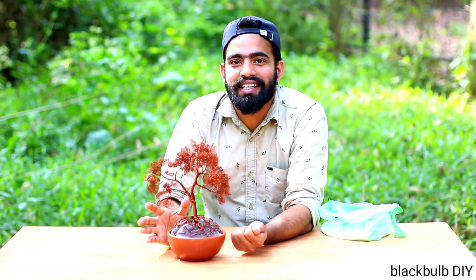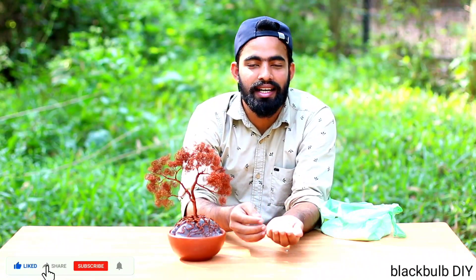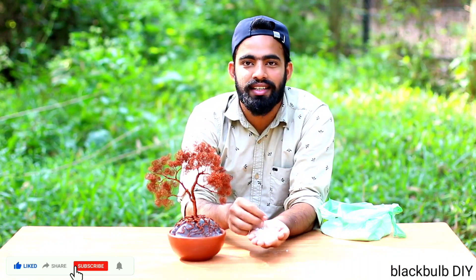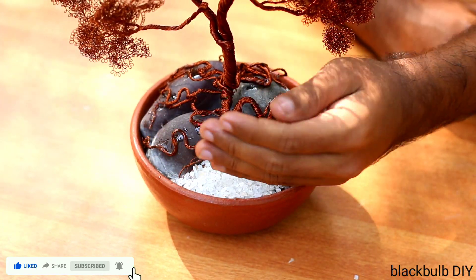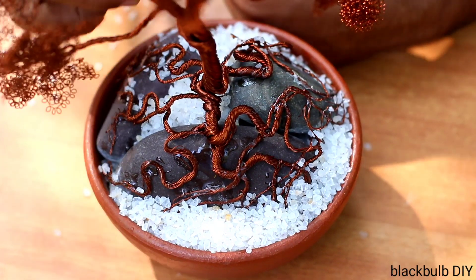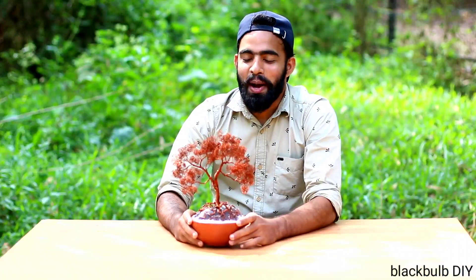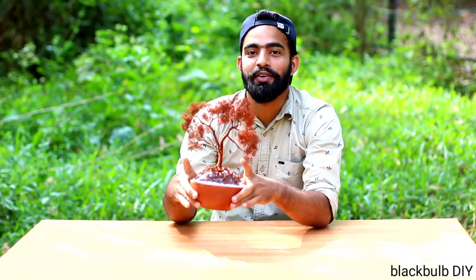Now we just put the bonsai tree and set at the bottom. Here we can see some of the gaping in the middle. It's a white cap that we can fill. We have to put some of the bonsai tree here. You can see here at the top. Here we can find a shop.